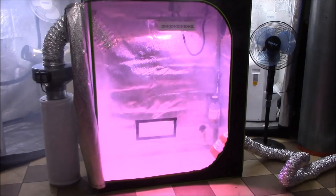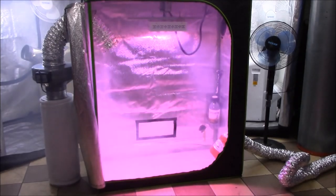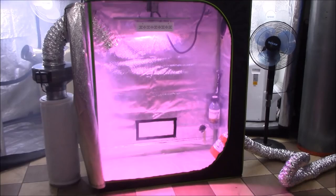That's why all you have to do is get the CO2 in there and the plants will take care of the rest.